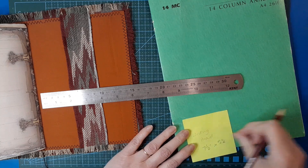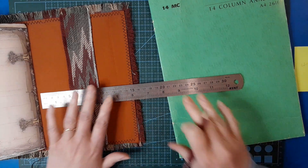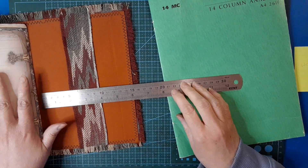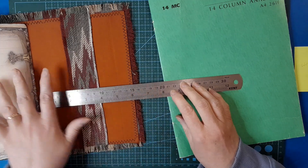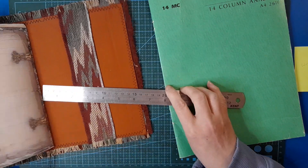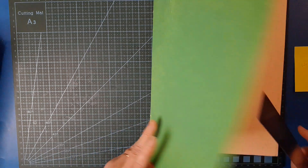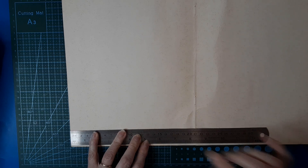Please excuse me if you don't work in inches - I find it easier particularly for something like this, but you'll match your measurements to what you're working with. It's your choice whether you work in inches or centimeters because you'll be measuring your own journal to make one of these, so it will probably be different to what I'm working with.